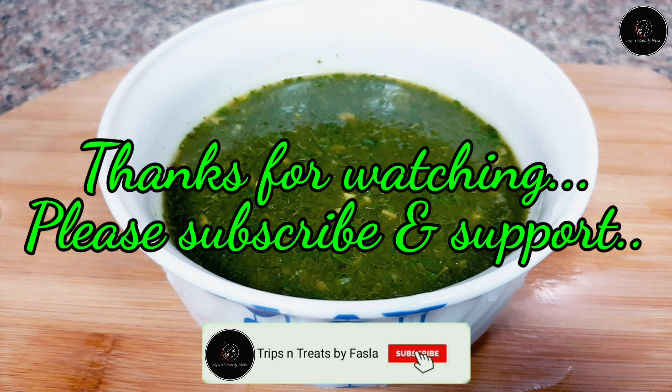Please share it if you like it. Thanks for watching, take care and bye bye.